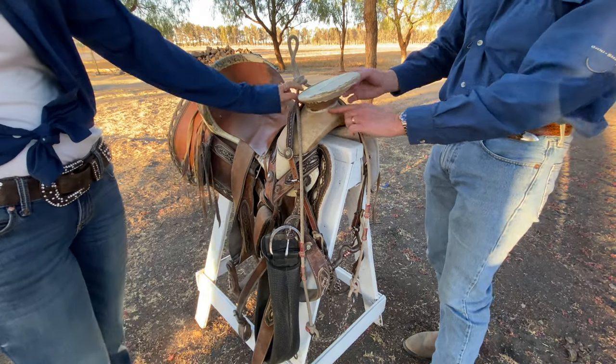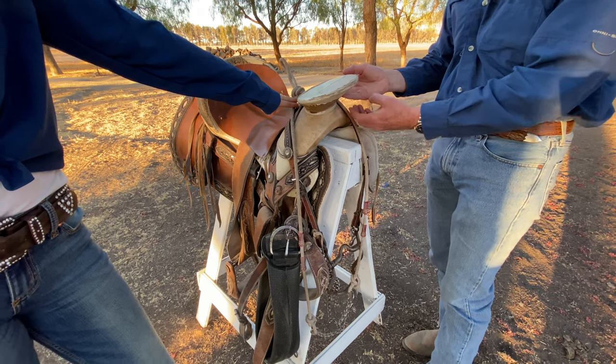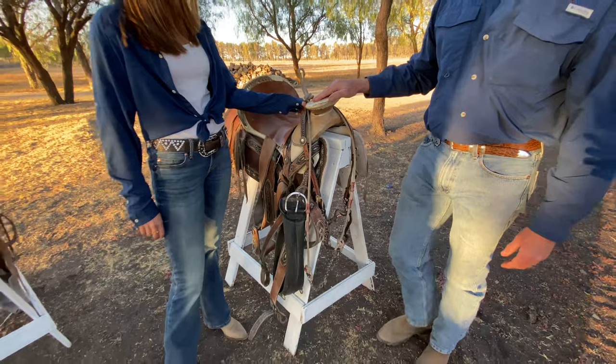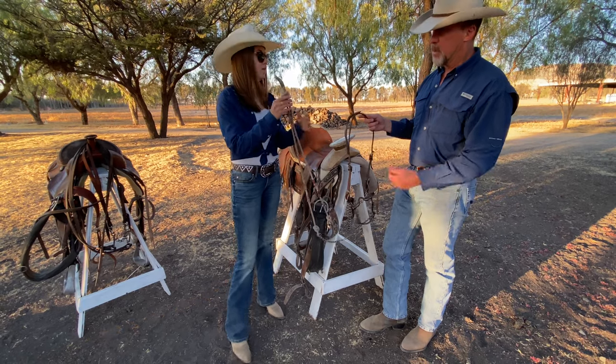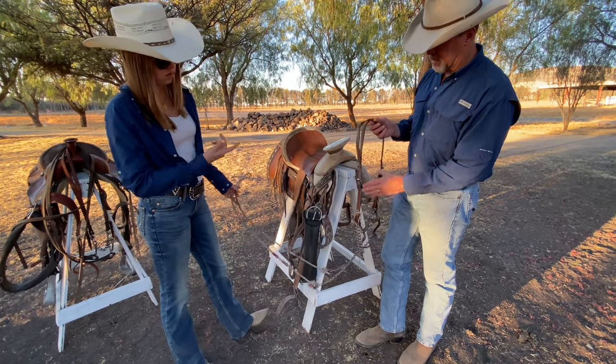This ring is where you're dallying your rope, and it burns through the actual wood when you're trying to pull down a steer. The bit is also different — as you can see, this is a typical Charro bridle set, with the actual bit and the bridle.